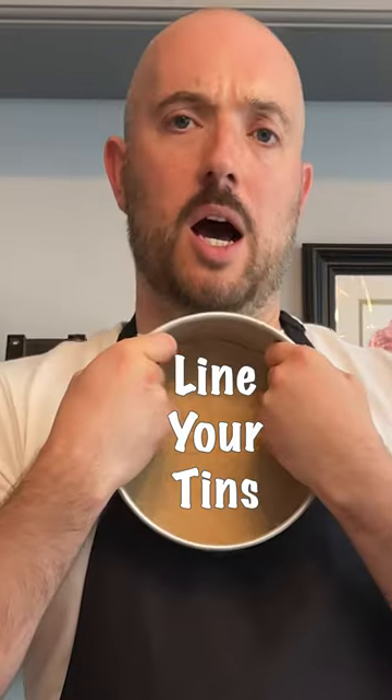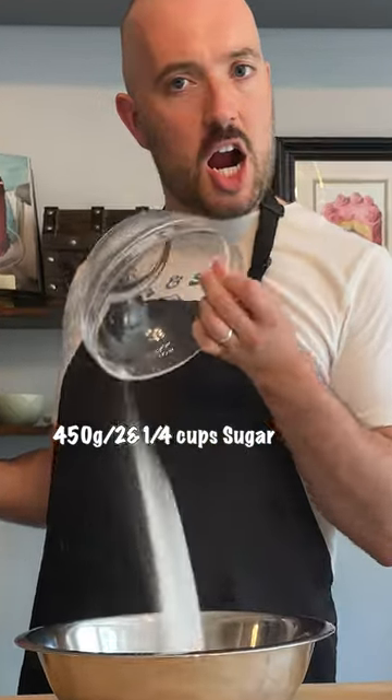First things first, got to line my tins. The butter, the sugar — mix these together.